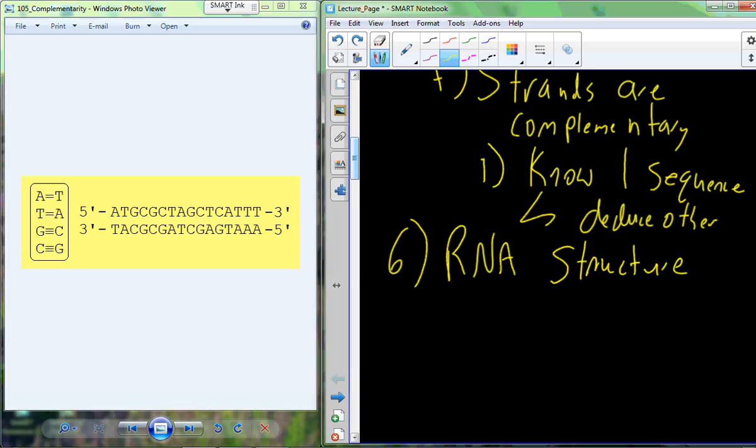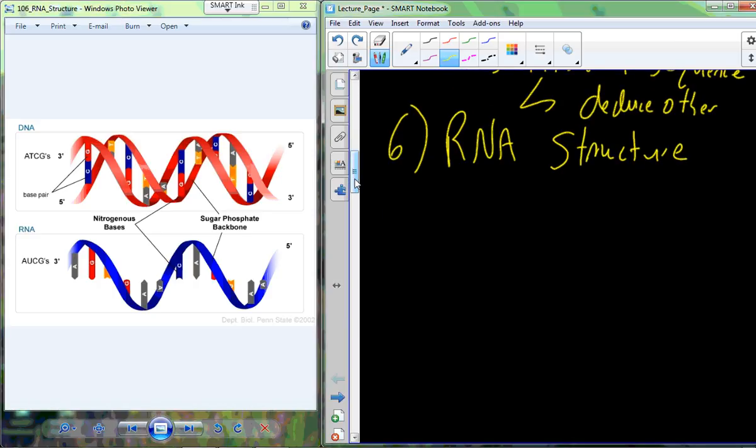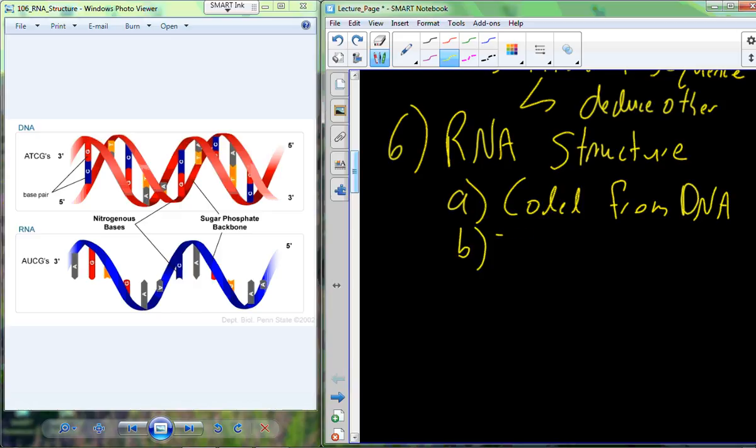The last macromolecule, also a nucleotide-based molecule, is RNA. RNA is single-stranded and it carries information. DNA holds the information; RNA carries it. The RNA's information is extracted from the DNA, and in one of the strands we swap all of the T's for U's — uracil — to end up with the correct RNA sequence. It's going to be single-stranded.